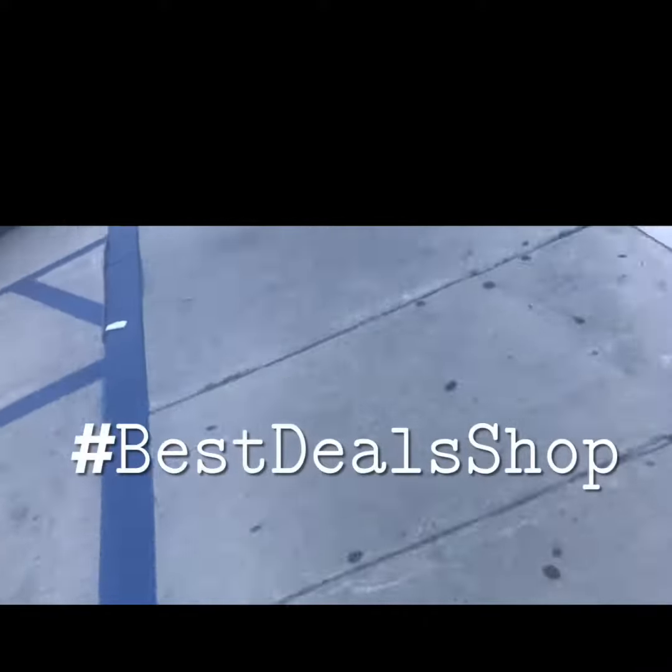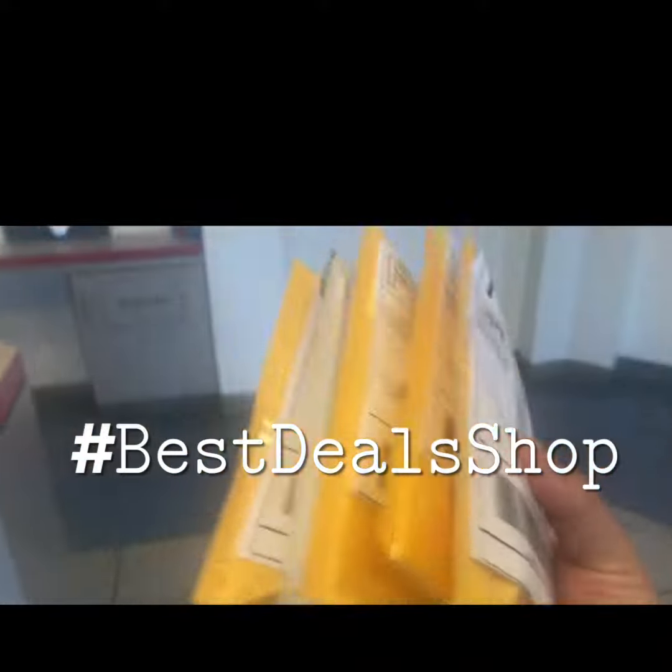I'm right here handling your orders — Best Deal Shop.